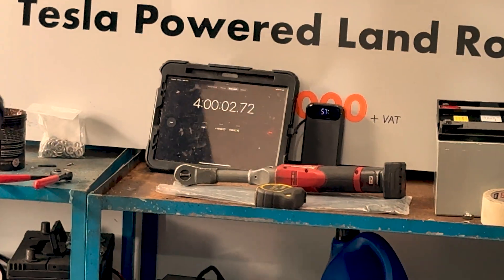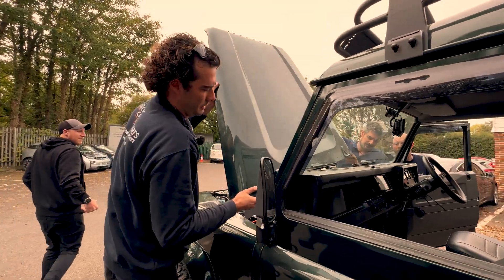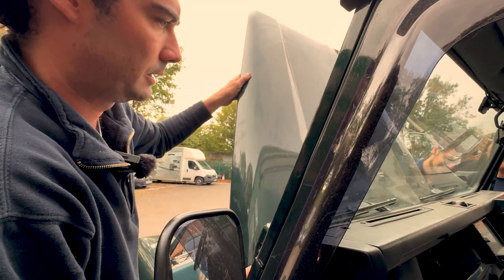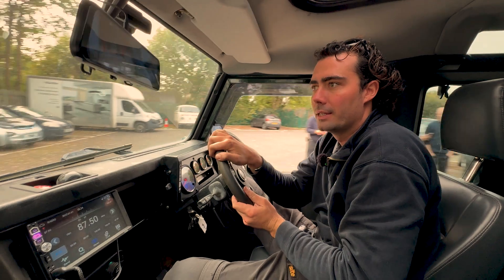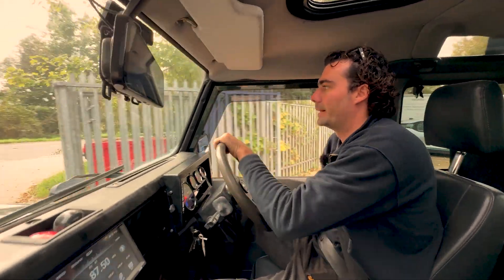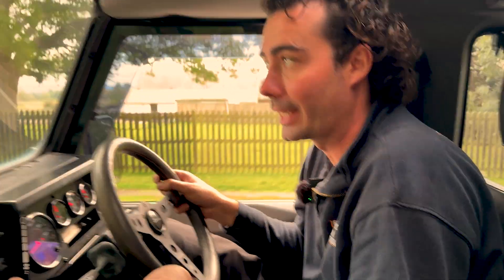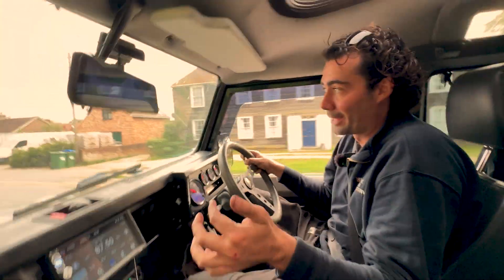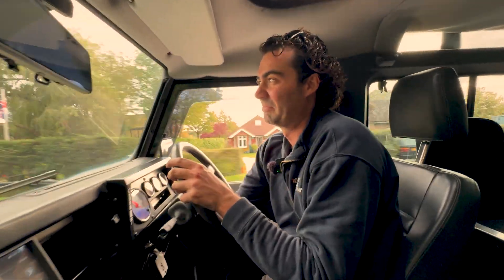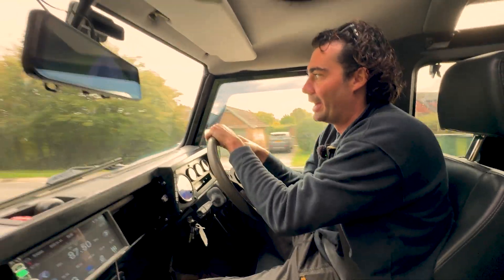After four hours they got the install to the point that a test drive was needed — some seriously impressive work by the team at Electric Car Converts. Now, guess what — a test drive! In I hop with Barnaby. This isn't usually what a Land Rover sounds like or feels like, but in just four hours she's gone from an empty car to a fully electric car.